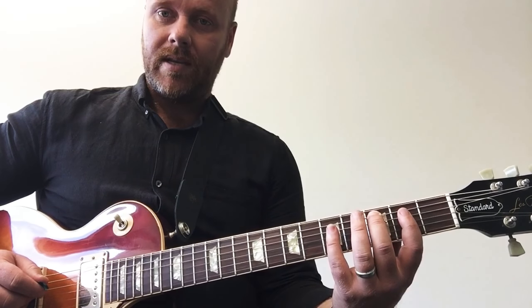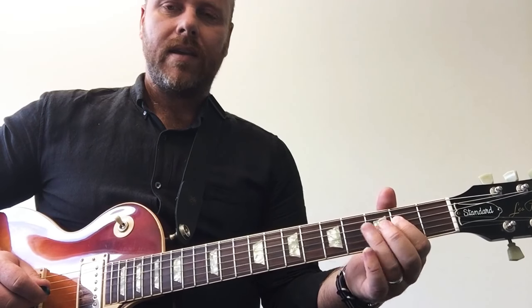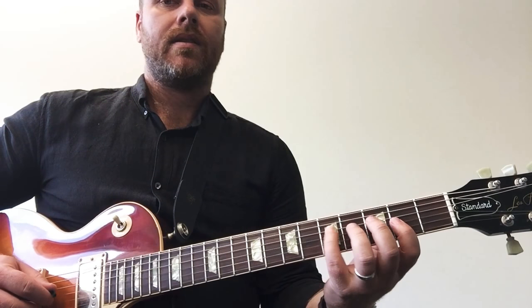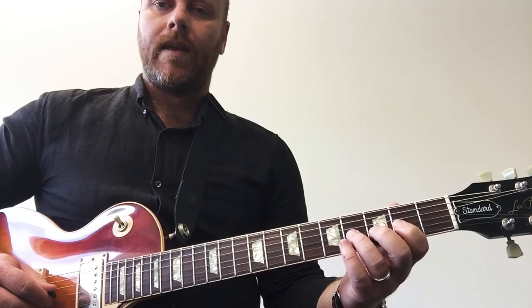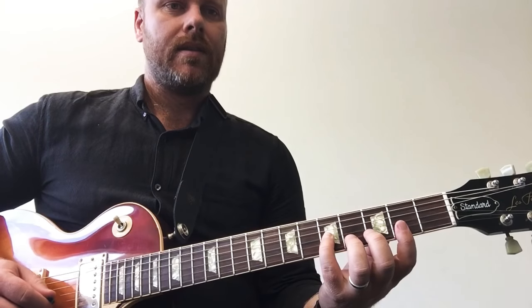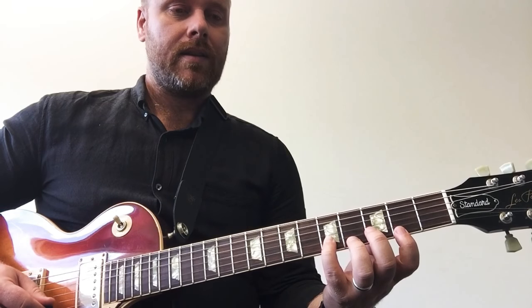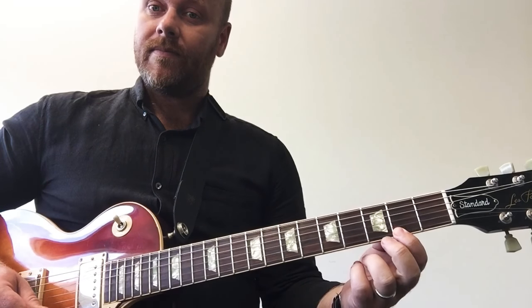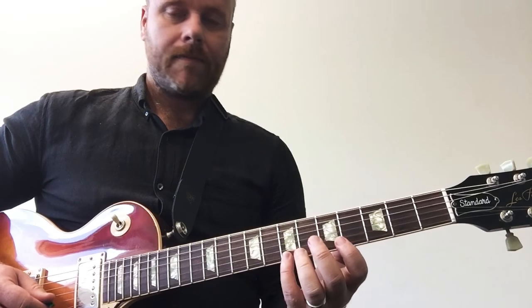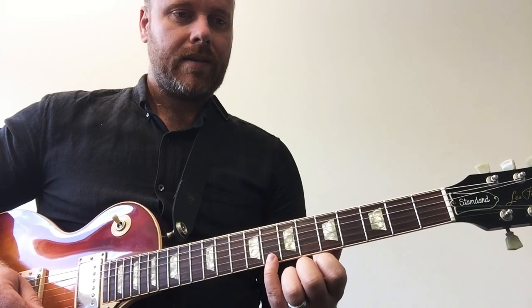So we're going C, D, E, F sharp — there it is — G, A, B, C. Then B, E, F sharp, G, A, B, C. Okay, C Lydian.